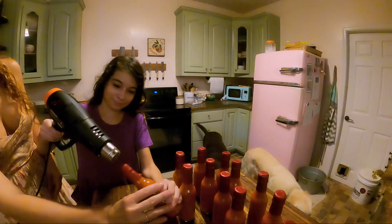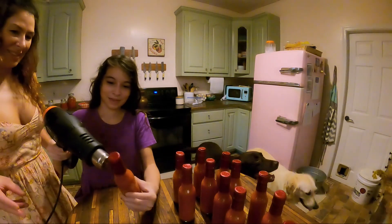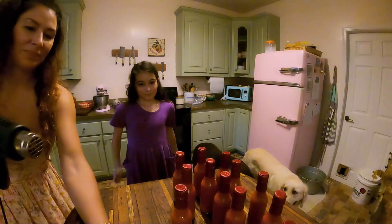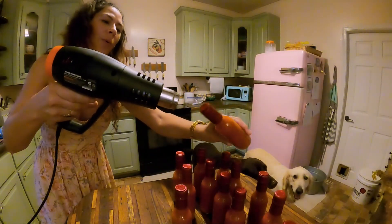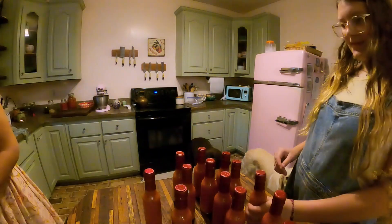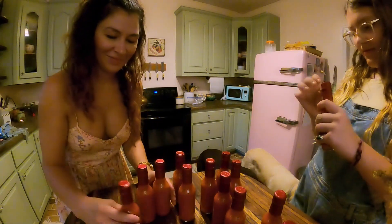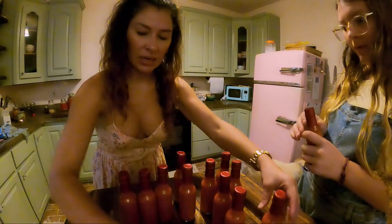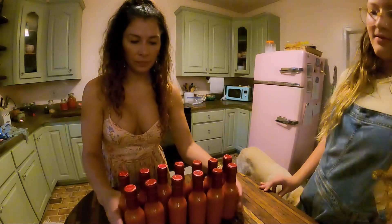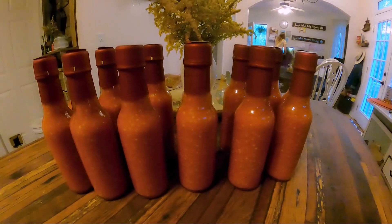There you go! Is it cool? How does it even do that? Last one — that was so fun. I don't know, it's like they're from the store, but fancier, like all professional. They're shiny on the top. I need labels. Beautiful — so pretty.